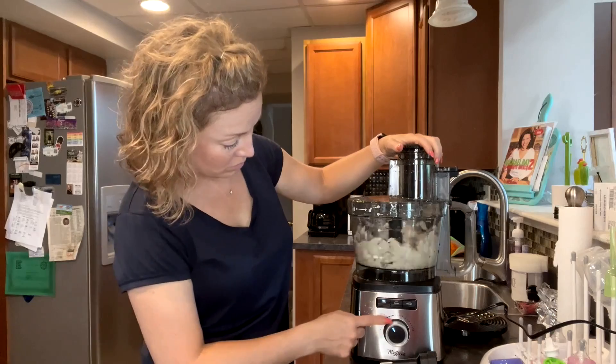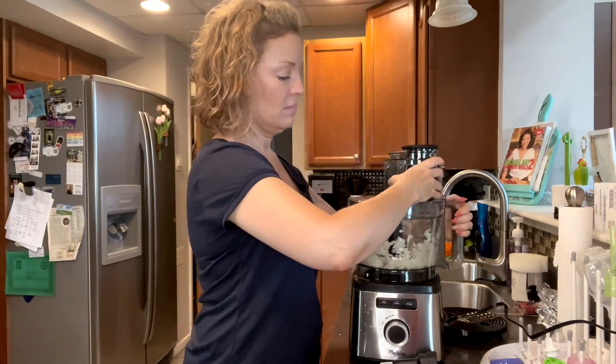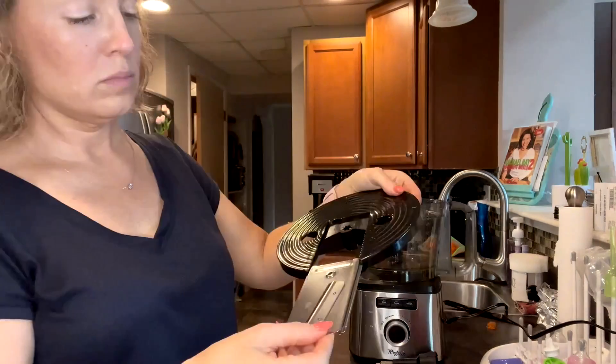I chopped up an onion in no time. It's got three different buttons and multiple speeds, so the onion took just seconds to chop up. You can see it's nicely finely chopped.